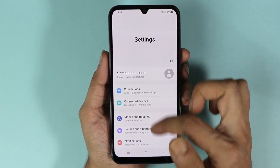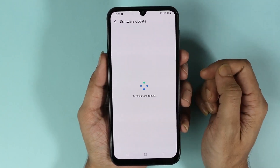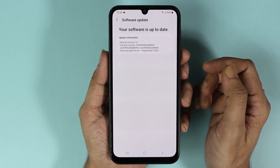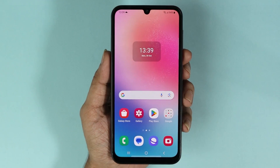Go to the Settings app again, then Software Update, then Download and Install. You can see that it is saying your software is up to date, which is very good.